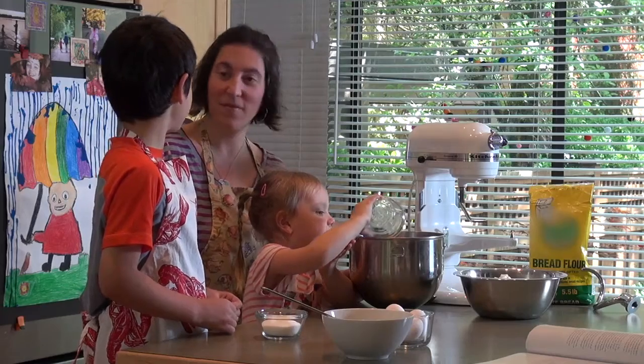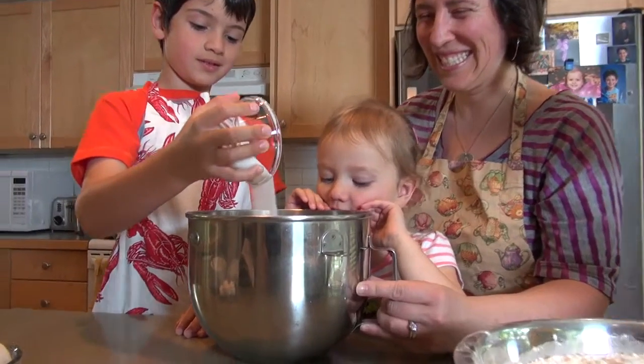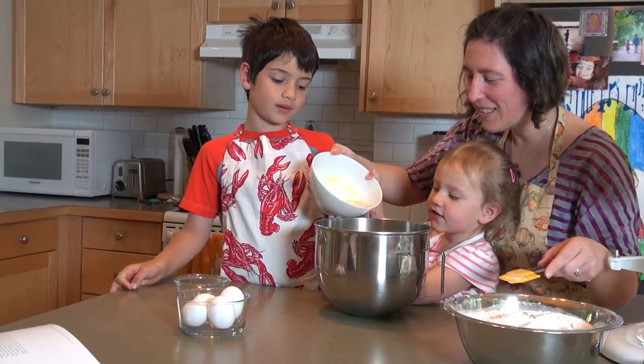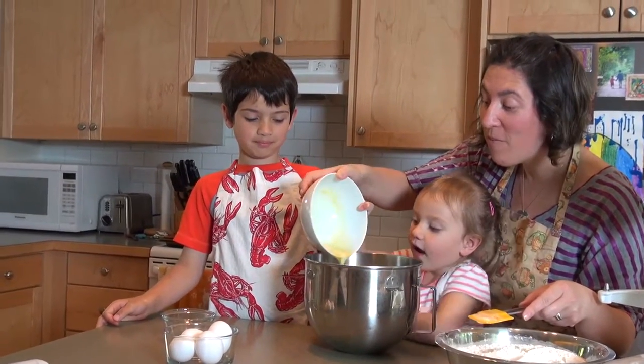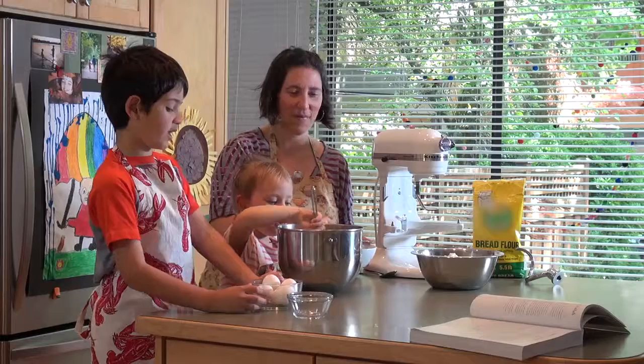Salt — two and a half teaspoons. We're going to add a third of a cup of sugar. Melted butter — half a cup of melted butter. Can I mix it, Mom? Yup. Thanks, Mom.